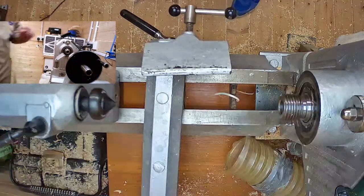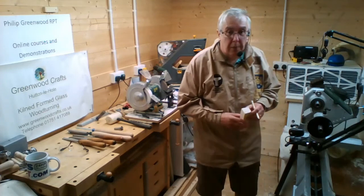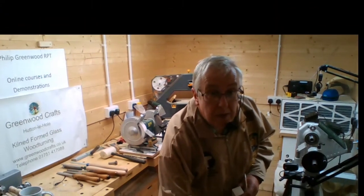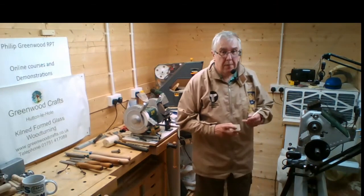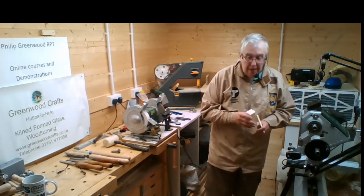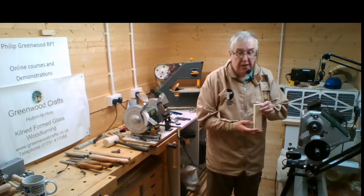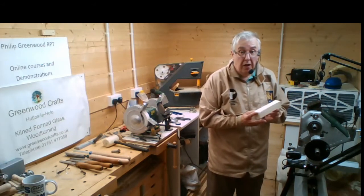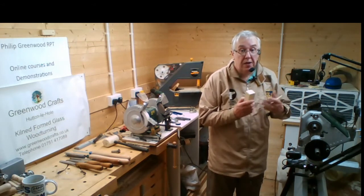So tonight I've just got a block of wood, it's about an inch and a quarter. I'm going to make a honey dipper with it. It doesn't need to be this size - it could be slightly smaller - but I want to show you several options tonight, so I've got to be slightly larger so we've got more choices.